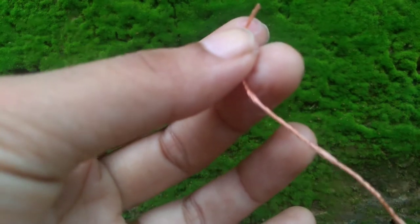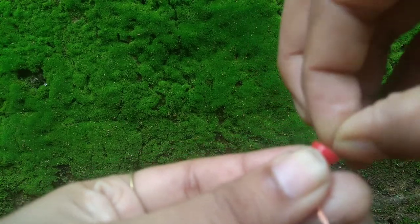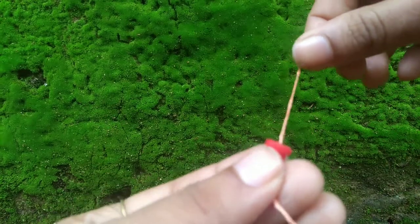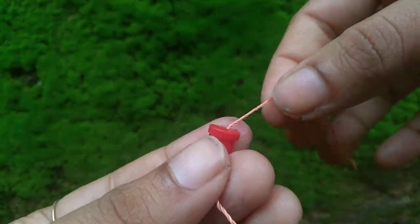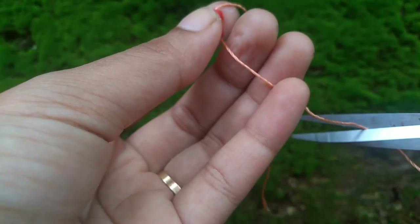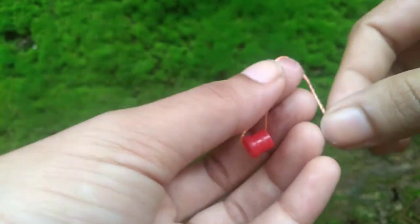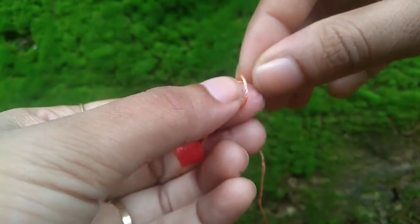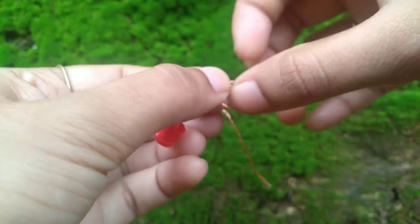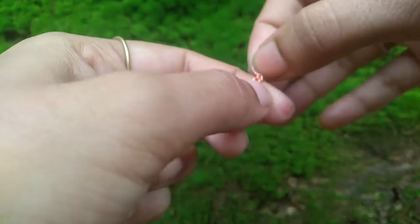I am going to put a hole in the hole, and I am going to put it in. After cutting, cut the piece, and cut the piece. Take a piece of the piece. I'll make it the piece.